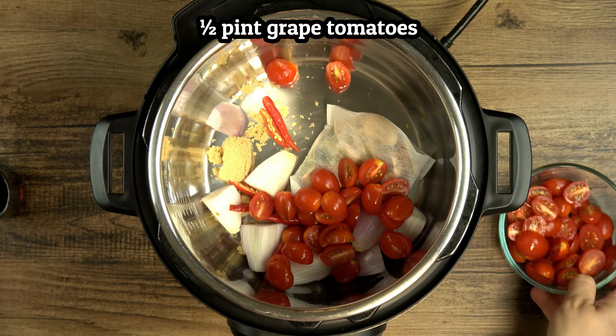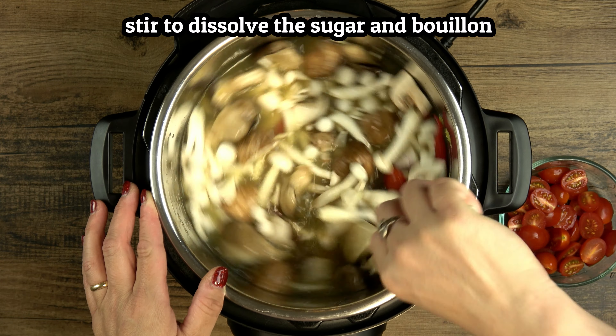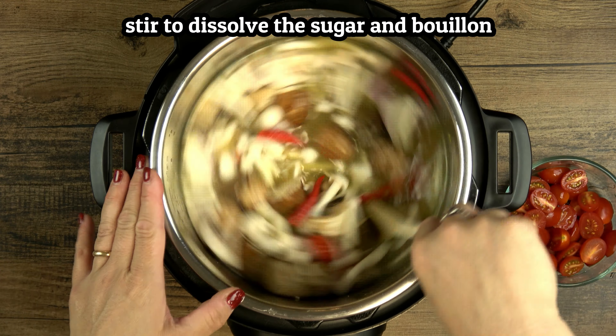Here's a stalk of lemongrass that I've already cut off the dry green tip, leaving about six inches of the root end. For this recipe, I've cut one stalk into segments, and then lightly bruised it with a mallet to let the grassy, lemony oils out during cooking.